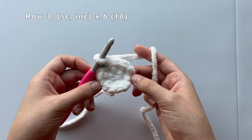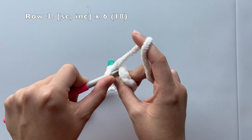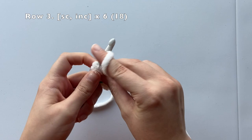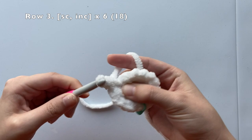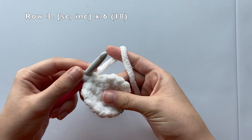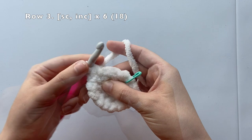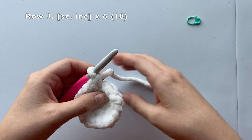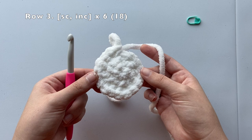For row three, we're going to single crochet and then increase, repeating this pattern until we've reached the end of our row. Once we've completed row three, we should have a total of 18 stitches around. We'll single crochet in the first stitch, then increase in the next stitch, and keep repeating — single crochet, increase, single crochet, increase — all the way around. Once completed, we should have 18 stitches around.